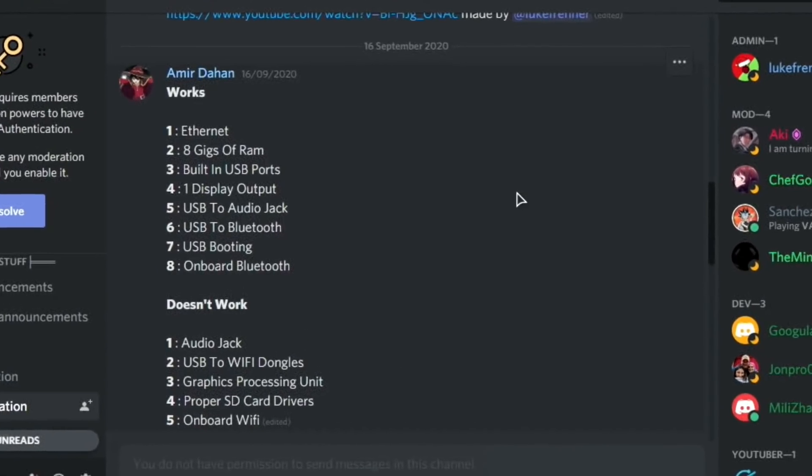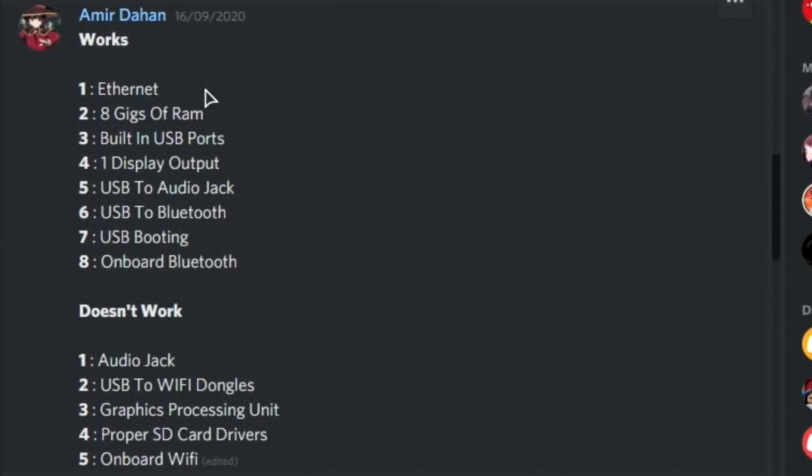Let's go into the Discord and show you what is working. We've currently got Ethernet, 8GB of RAM supported or up to 8GB depending on your Pi, built-in USB support, one display output, USB to audio — I'm using a USB sound card at the moment — USB to Bluetooth, and USB boot works but only from USB 2. Also onboard Bluetooth is working as well, which was covered in my last video.